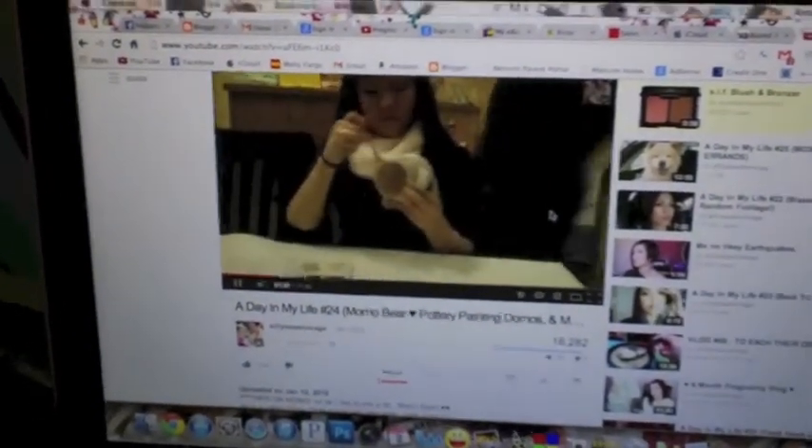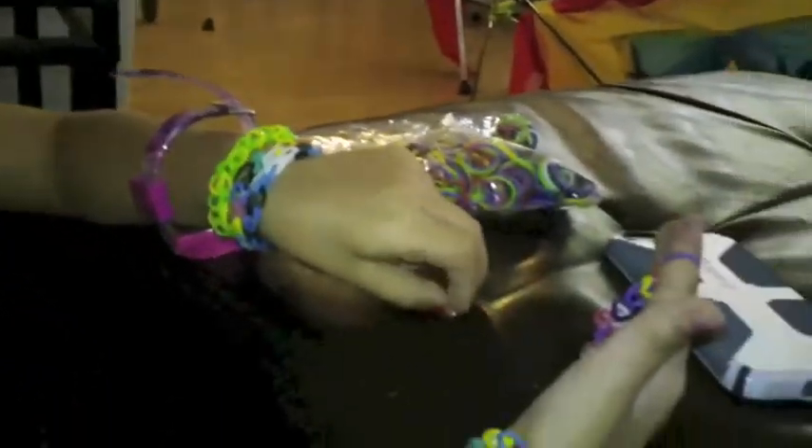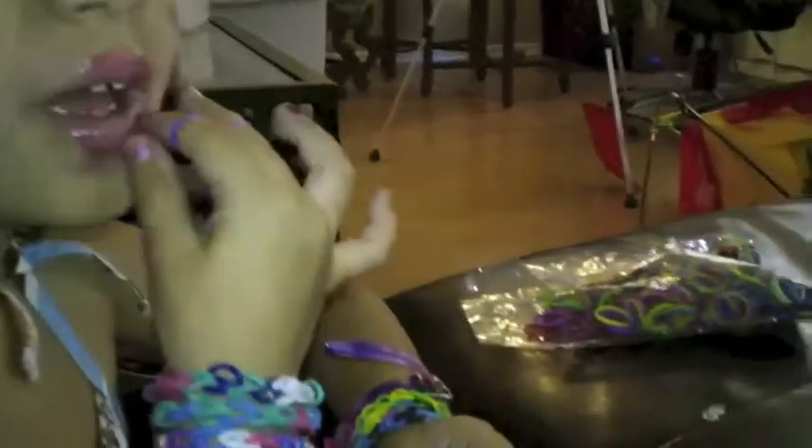We're watching a Silly Sammage vlog — old ones. Coco's making bracelets — twisty bands or something with rubber bands and S clips. She got some new color ones and more S clips. They're super cute.